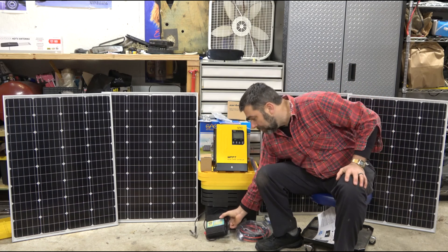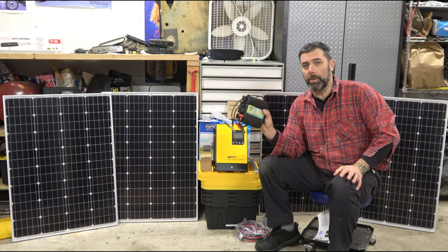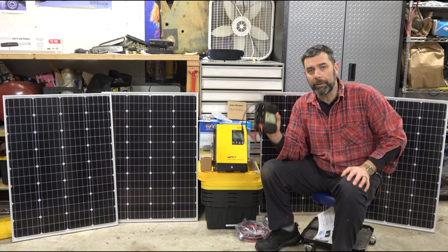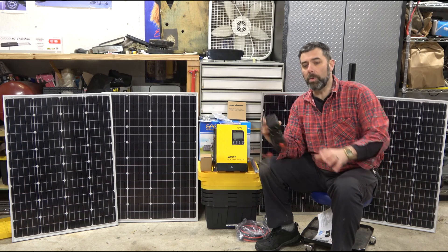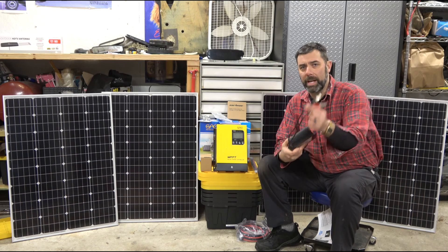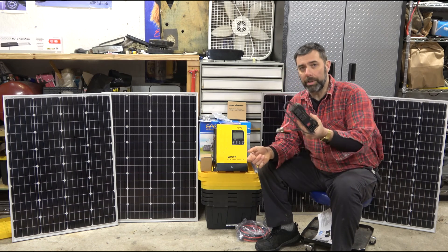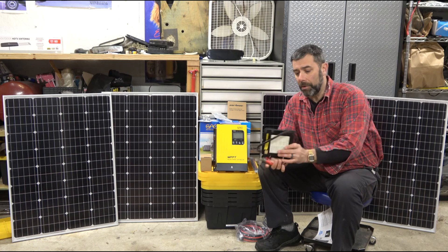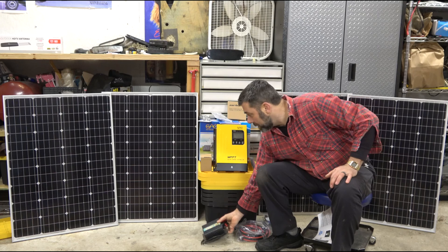Right here you can see I have a 400-watt 12-volt inverter — something you'd hook up to a car battery for camping, or put in a van or camper for 120-volt power. What these inverters do is convert the 12 or 24-volt DC energy into 120-volt AC energy. There are losses in that process, but that is part of it.